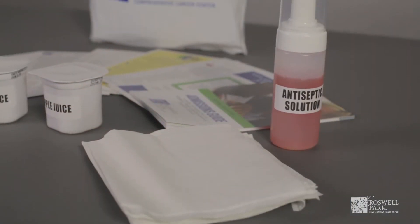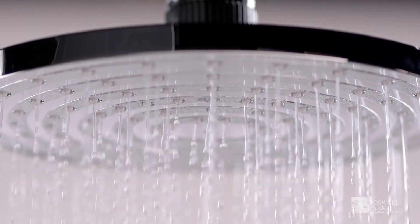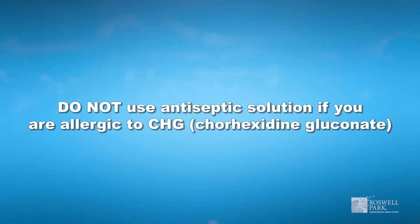The bag will also contain a bottle of antiseptic skin cleaner, along with a spray pump, two bathing cloths, and an instruction card. Showering with the antiseptic soap solution provided greatly reduces the number of germs on the skin. Do not use antiseptic solution if you are allergic to CHG.